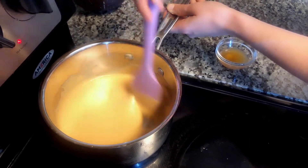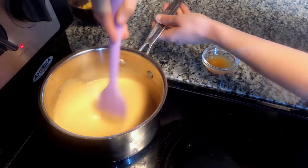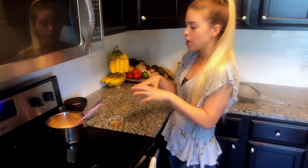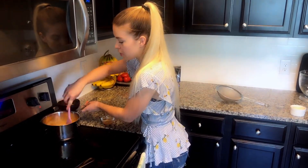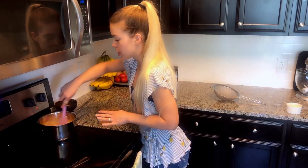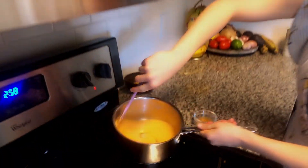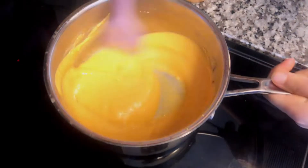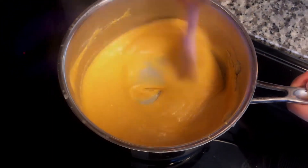Once your cheese is pulling away from the sides of the pan almost like a ball of dough, that's when we pour it into our mold - today I'm using a pyrex dish. This whole cooking process should take five to ten minutes. If you don't cook it long enough you'll have raw starch particles from the tapioca that you'll taste even after it cools, so make sure you cook it enough to dissipate that tapioca starch. It's starting to pull away from the edges.